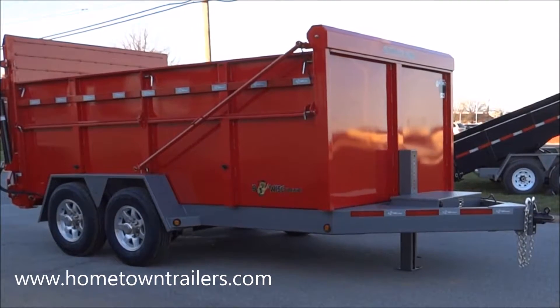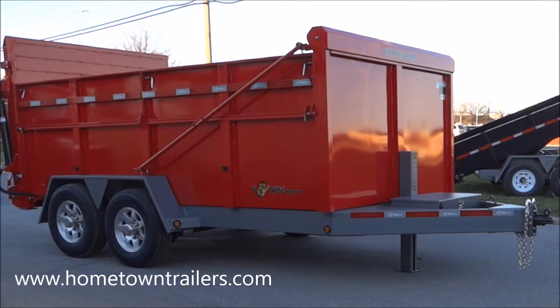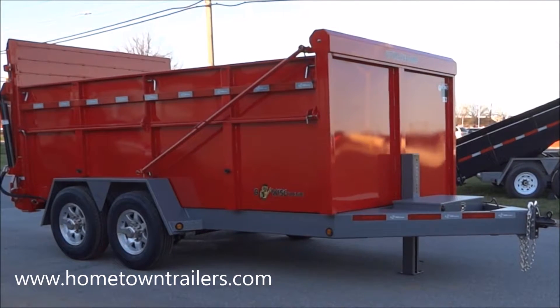For optimum performance, always make sure your battery is fully charged before each use of your Ultimate Dump Trailer.